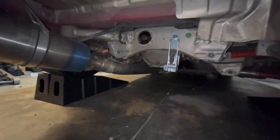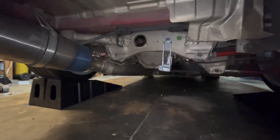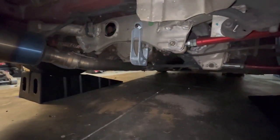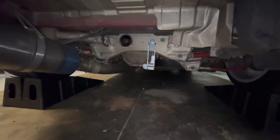And that's pretty much it guys. It's a pretty basic installation. A couple of simple hand tools — a 19mm socket, a 14mm socket, and a 17mm socket is all you need. This is the Bell Rear Diff Brace from Z1 Motorsports. I'll leave a link in the description below if you guys are interested.